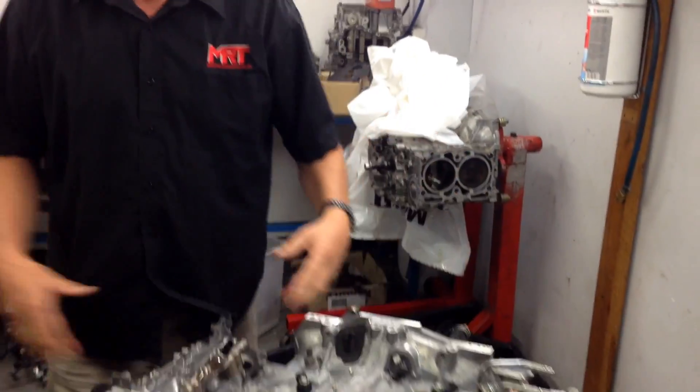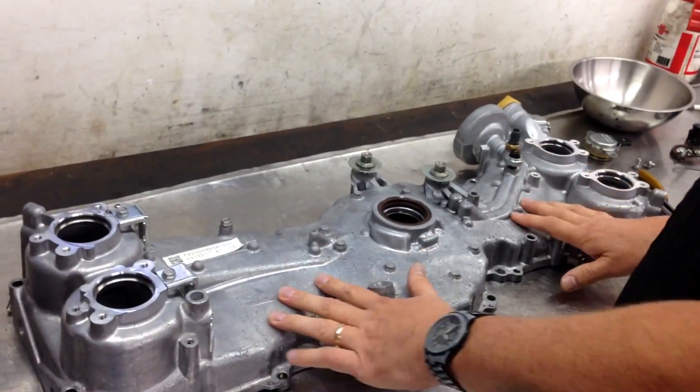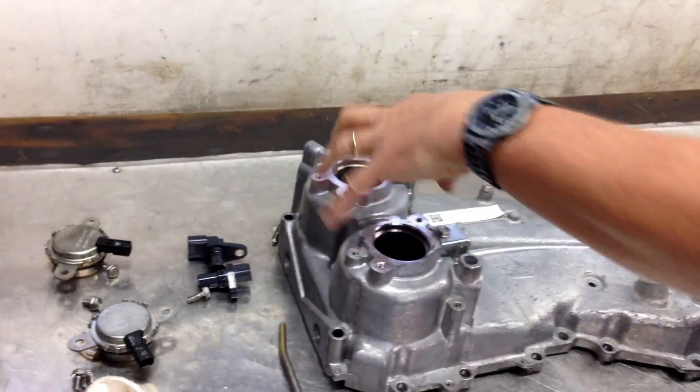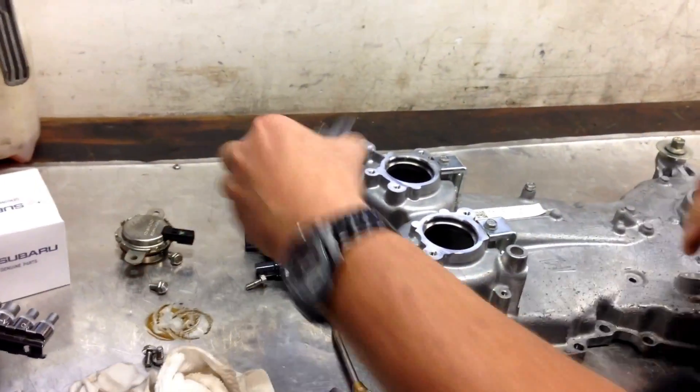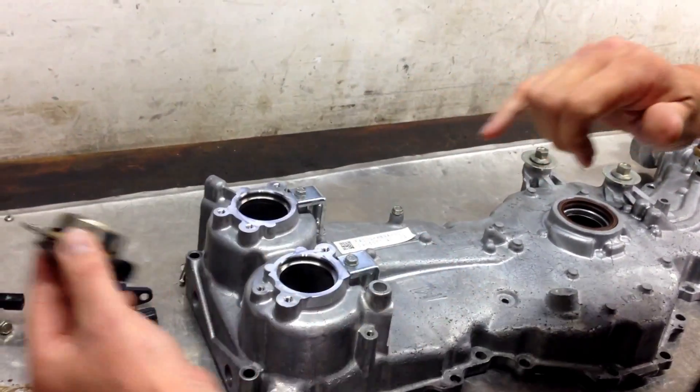So we're ready now to bolt the front on with the rocker covers. This is the front cover, which is an alloy casting. When it all goes together, these parts here are part of the sensors which control the variable cam control on the front. I'll just show you again another one of these O-rings, which is so critical to make sure it all goes back together.